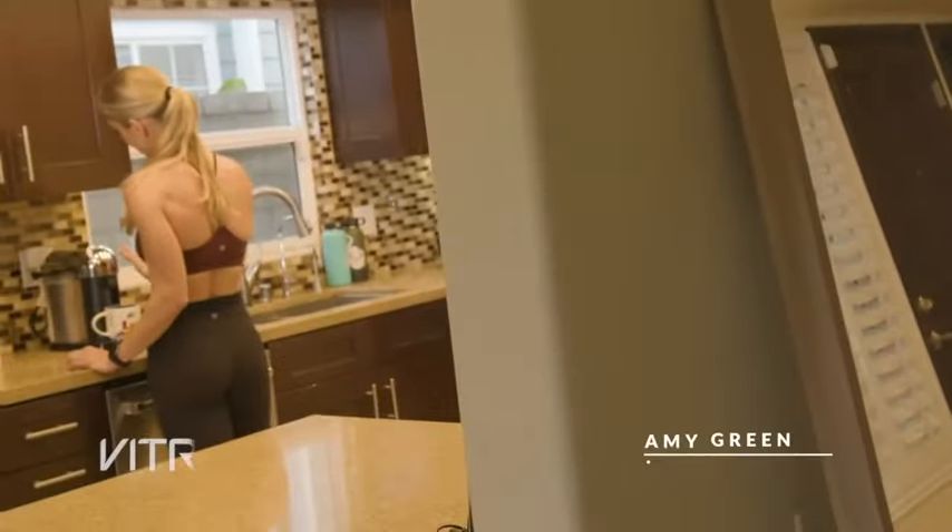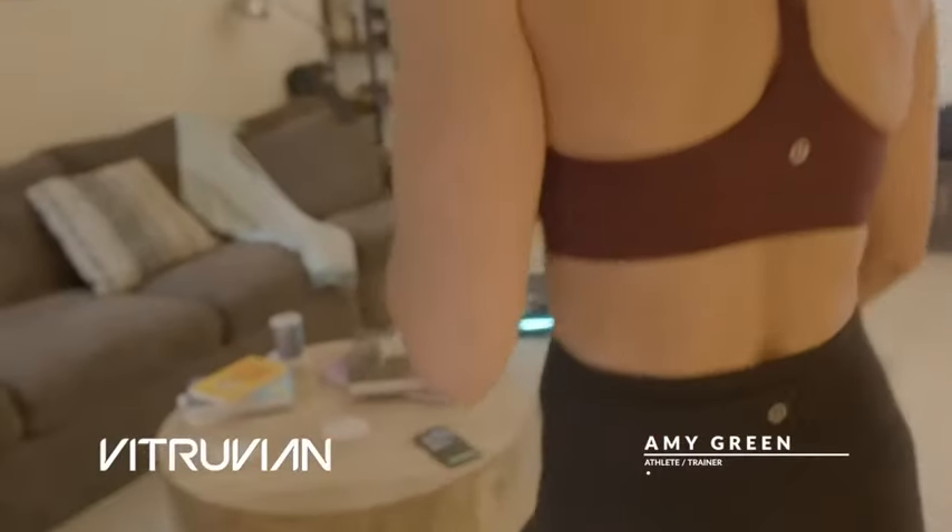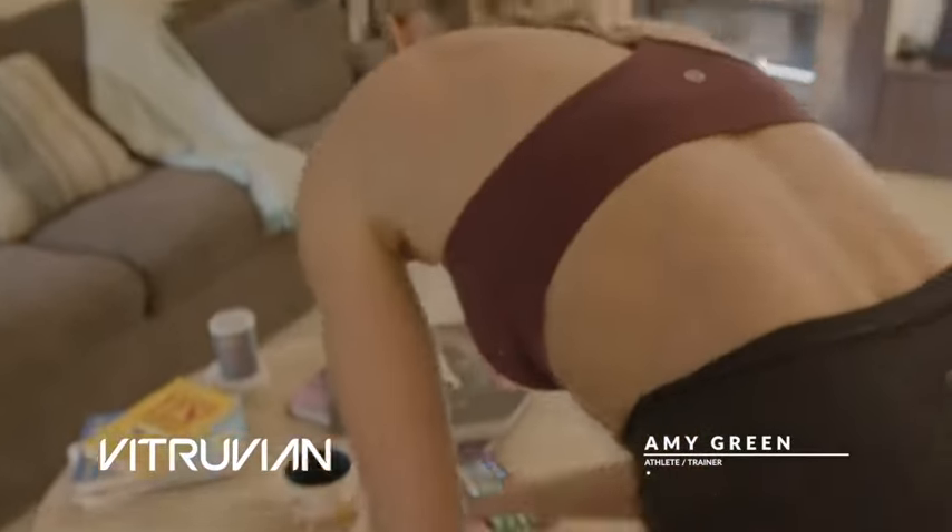I've been in the fitness industry for over 10 years. My first impression was wow, this is a beautiful piece of equipment. It's all carbon fiber, it's got these cool lights on it, comes with all these attachments.